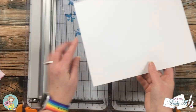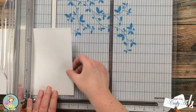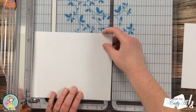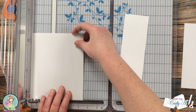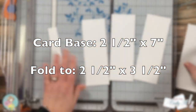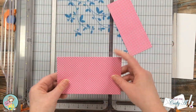Now we're going to work on the cards that go in those envelopes. I brought in one piece of heavyweight white cardstock for the bases and cut it into four pieces that were two and a half inches wide by seven inches tall. When folded, the final size is two and a half by three and a half — and I like that I can get all four card bases from just a single piece of cardstock.